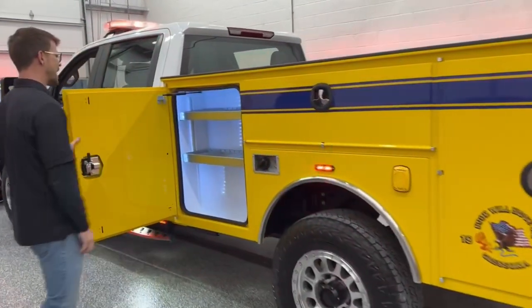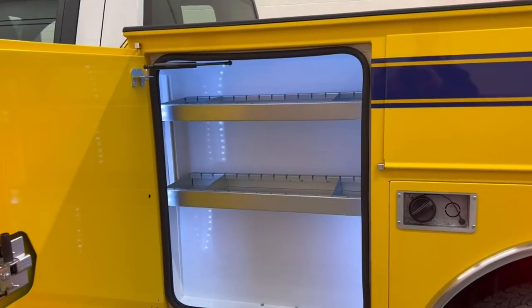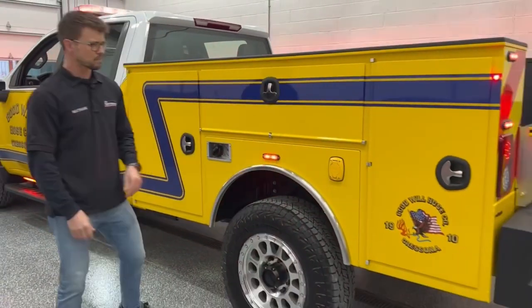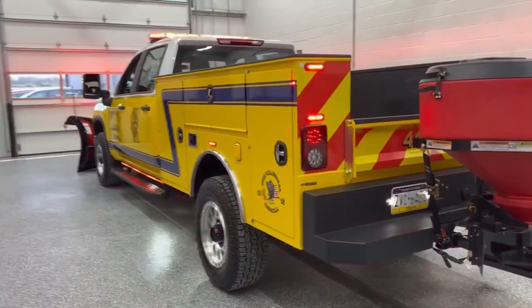Inside the compartments we have added LED lighting. This is Tekniq strip lighting that we have installed, and that's going to be included in each one of the compartments. We also have a Kosma Auto Eject for shoreline charging.